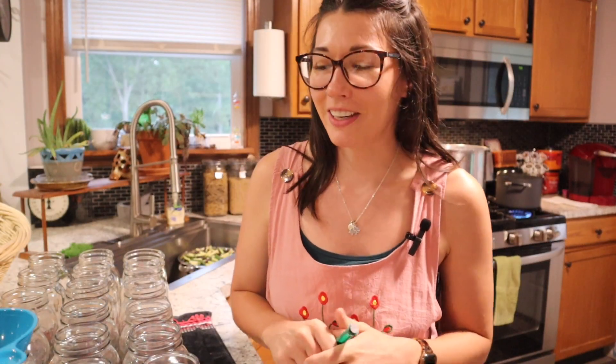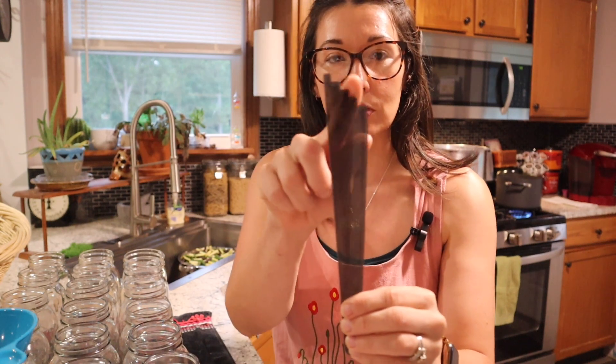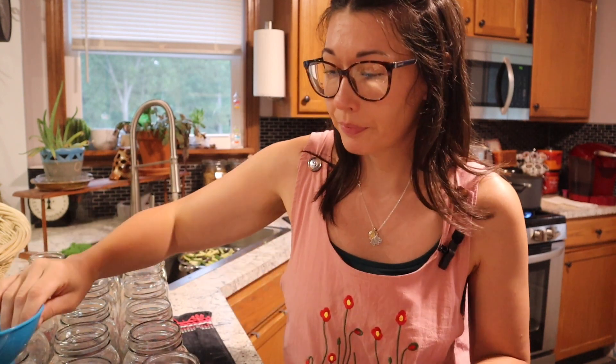We are finally in the kitchen and I have my setup here with everything that I need. You are going to want your magnet — this is going to help you with your lids. Then you are going to want your debubbler, which also has a measure on it. And then your funnel, which will help you get liquid or contents into the jar more easily. Of course your lids, your bands, and I am going to be putting salt in here, so I have my salt set to the side and a ladle to help get the liquid into the jars.